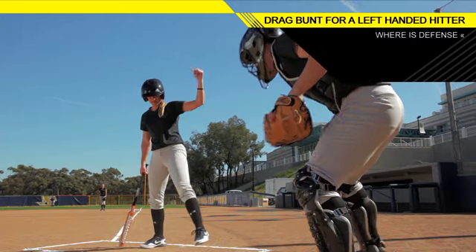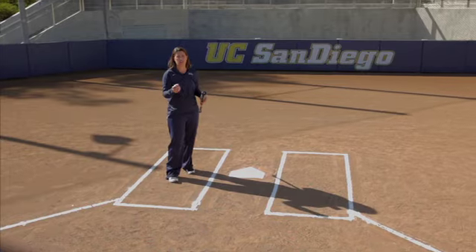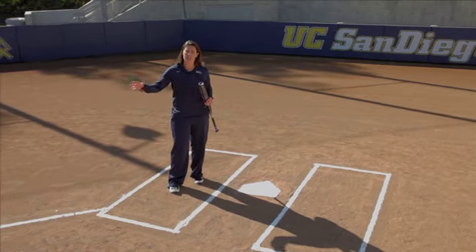one thing you're looking for is how the defense is playing you. If those corners are back, it's a perfect opportunity to utilize the drag bunt and drop that bunt down and beat it out for a base hit.